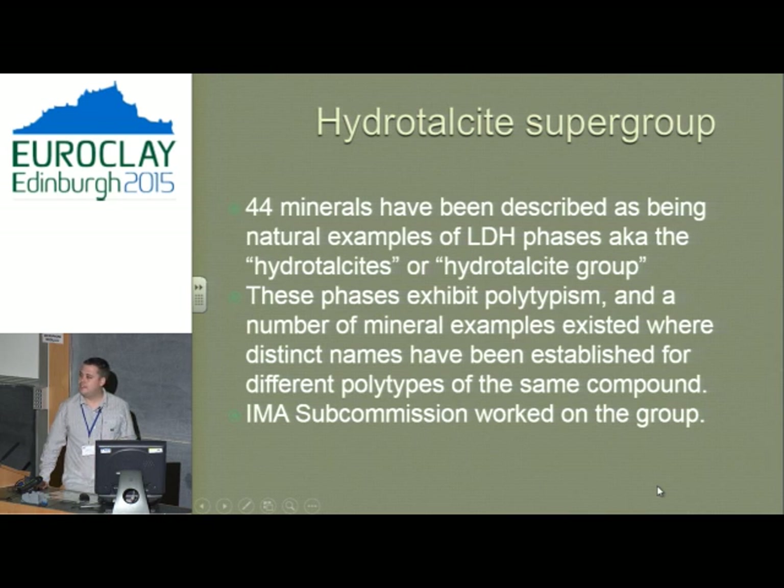At the moment we have 44 minerals described as natural examples of LDH phases, called the hydrotalcite group. What's interesting about this group is that they exhibit polytypism — they have examples of the same chemistry but different structures built up in the layers. In chemistry this doesn't matter, but in mineralogy it's a big problem, because a mineral with the same formula and the same stacking is not a separate mineral species.